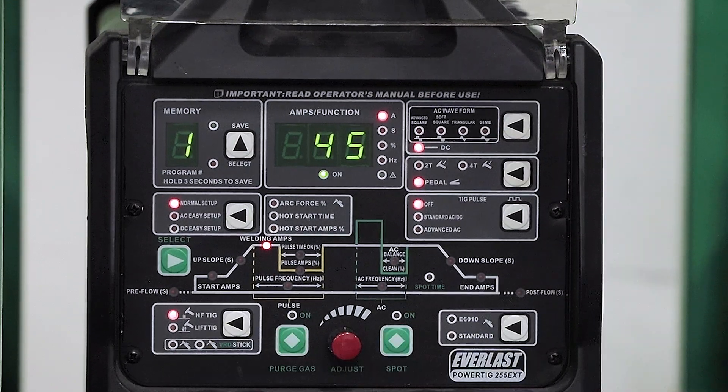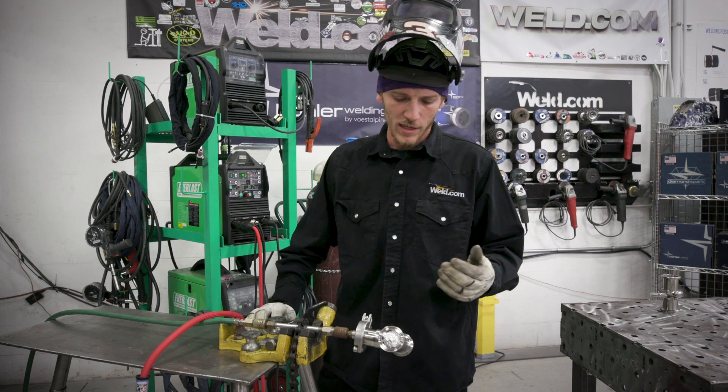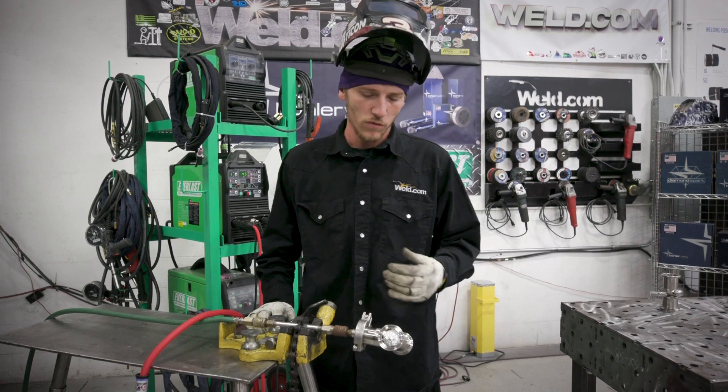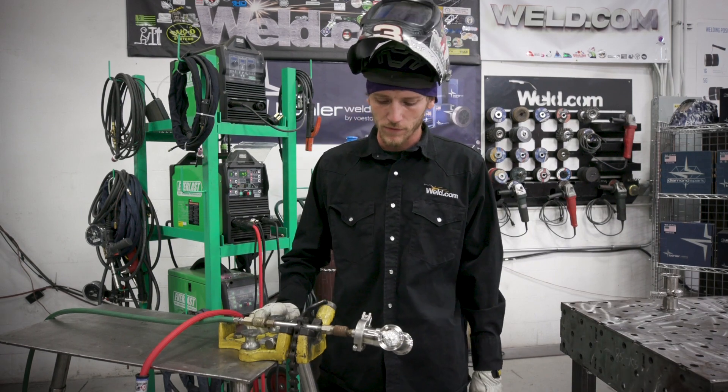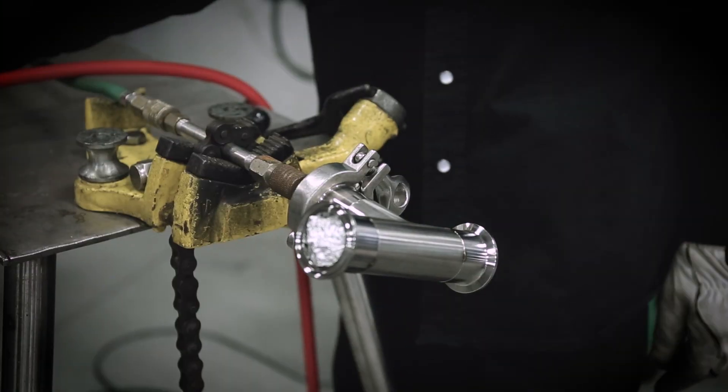We've got it set on DC high frequency TIG start and set at 45 amps. I found that when welding anything from one inch to three inch, 45 amps is plenty enough. So go ahead and get fired up on this thing and get it going.